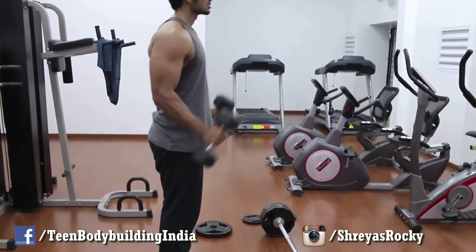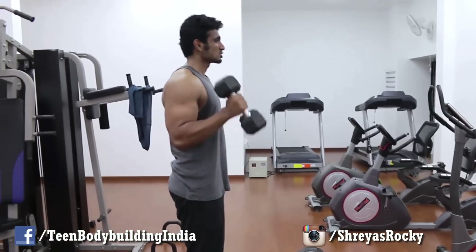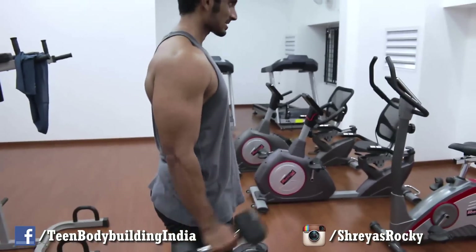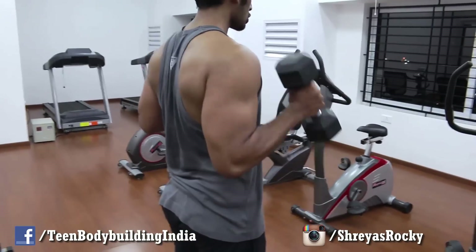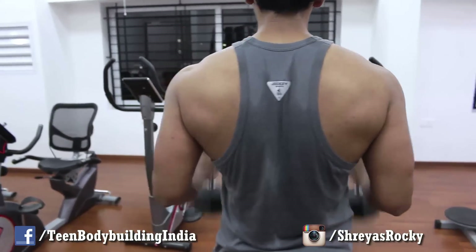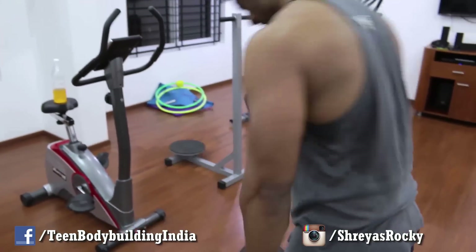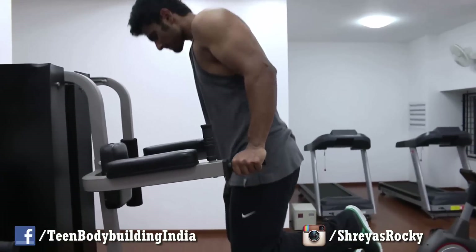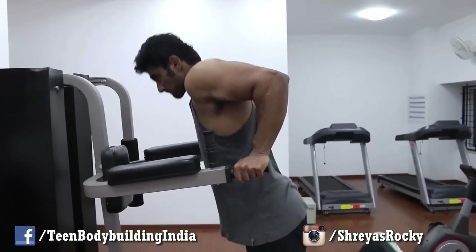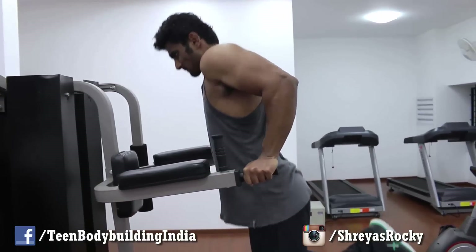After that we did dumbbell hammer curls — three sets of 12 reps. Since the dumbbells weren't that heavy, we could do 10-12 reps, though the overhead press earlier had already taken a lot out of us. My arms and delts are looking good — I'm getting lean and will be ripped pretty soon. Thanks for all your support guys. It was a very good bulk; I've gained good mass in almost all parts of my body. The only area I'm concerned about is my chest, but there's always room for improvement. You never stop growing or learning in fitness.